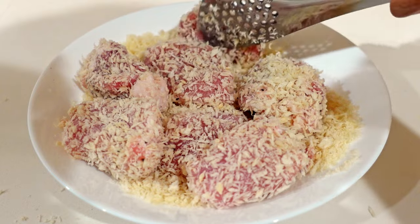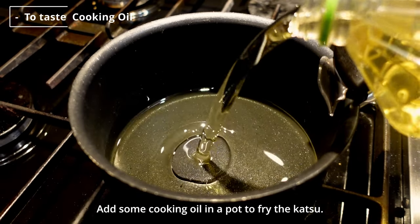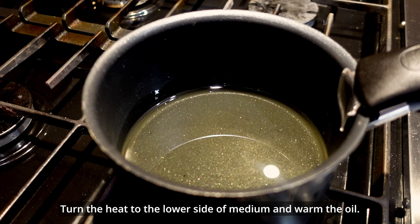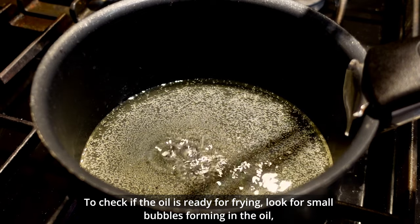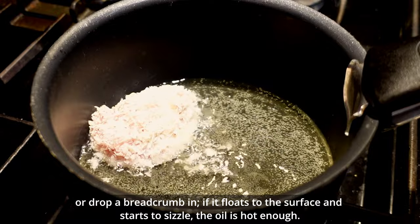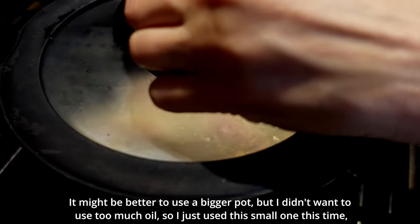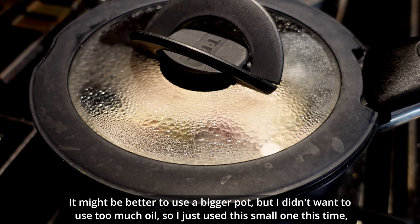Now they're nicely coated. Add some cooking oil in a pot to fry the katsu — as long as the oil is about half the thickness of the katsu, that's enough. Turn the heat to the lower side of medium and warm the oil. To check if the oil is ready for frying, look for small bubbles forming, or drop a small piece of batter in — if it floats to the surface and starts to sizzle, the oil is hot enough. Gently place the pork pieces in the oil. I used a small pot to avoid using too much oil, and it worked!